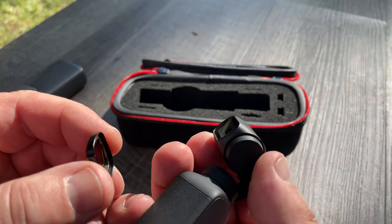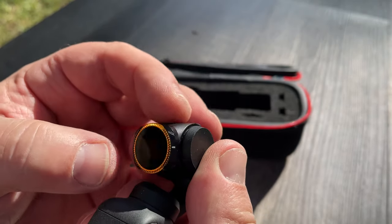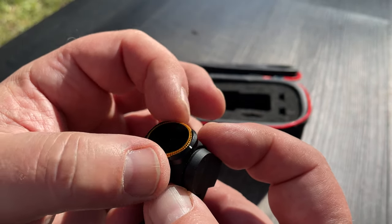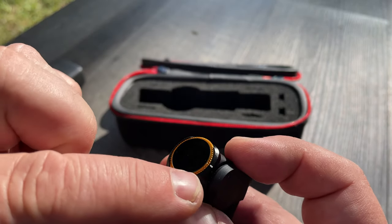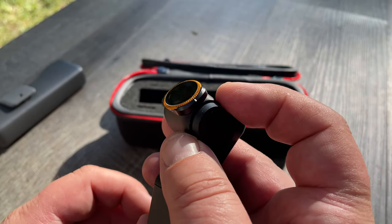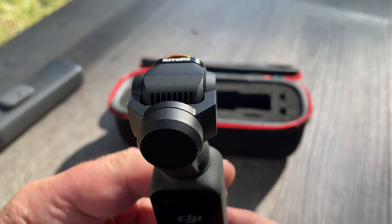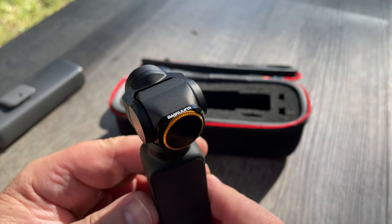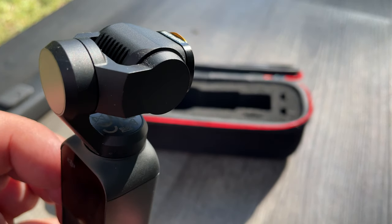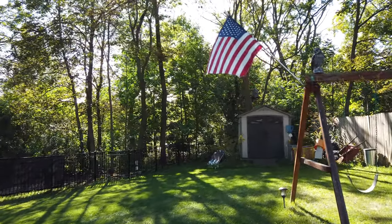You basically plug it in like this and then you can spin this around. You spin the filter and that's how you do the setting. There's a little marker here and you can do it 90 degrees or whatever. I'm going to turn the camera on and do a quick video for you guys, with and without this filter. So this is with the filter attached.